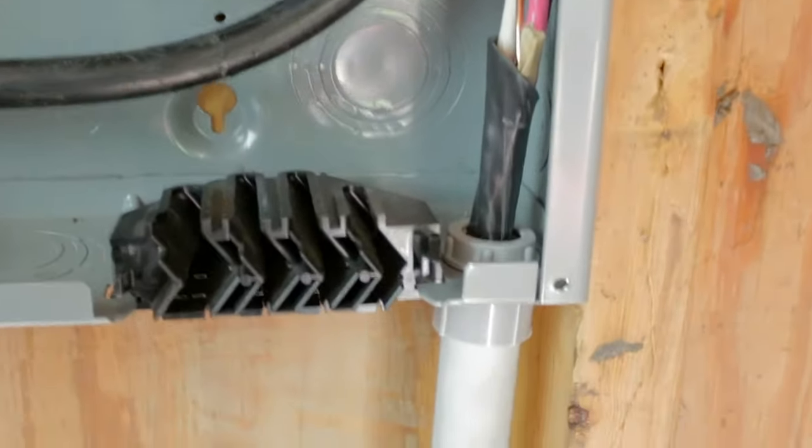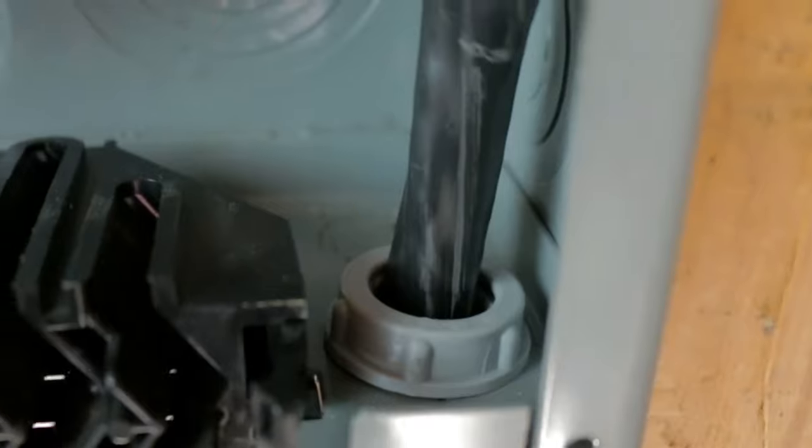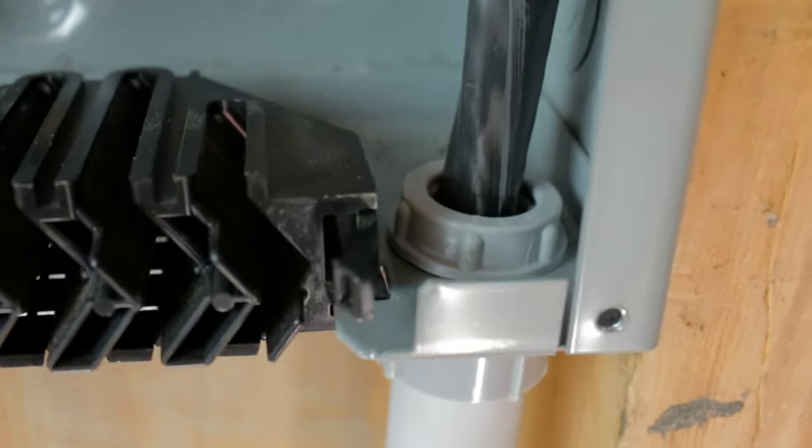So we're just coming down through here — we have that connection in here to keep everything nice and tight. Coming out of there, down to our 90, and then back out through, down to where we're going to put our outlet.